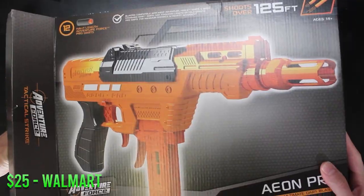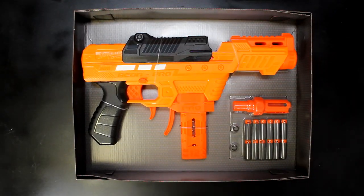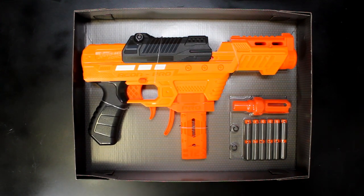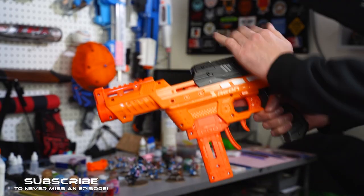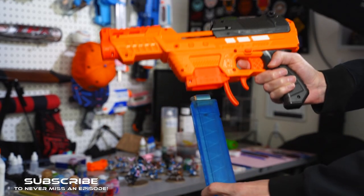First up is most likely the most anticipated item on this list, and that is the Aeon Pro, which you can get for $25 from Walmart. This is just a monster of a blaster for $25, with FPS readings at about 150 FPS with short darts. It's a super stock ready, off-the-shelf blaster for under $30 that comes with a mag adapter that accepts their proprietary mags, Katana mags, and Talon mags out of the box.